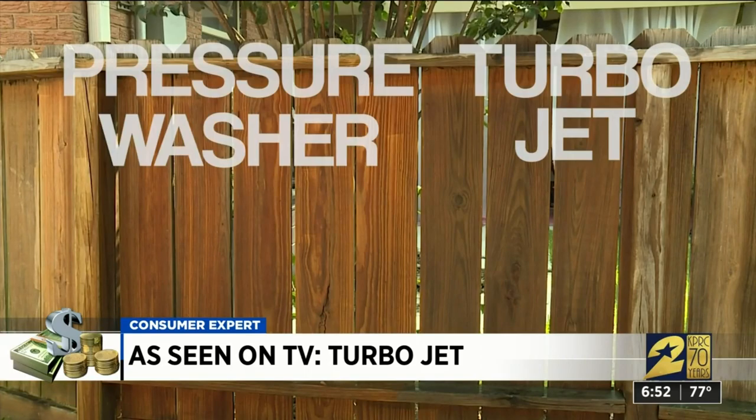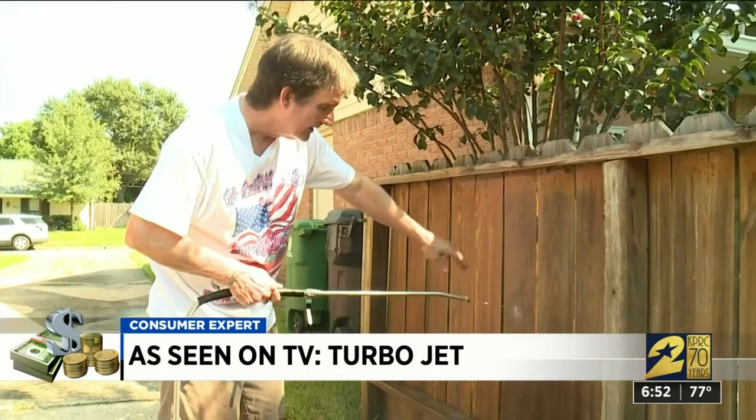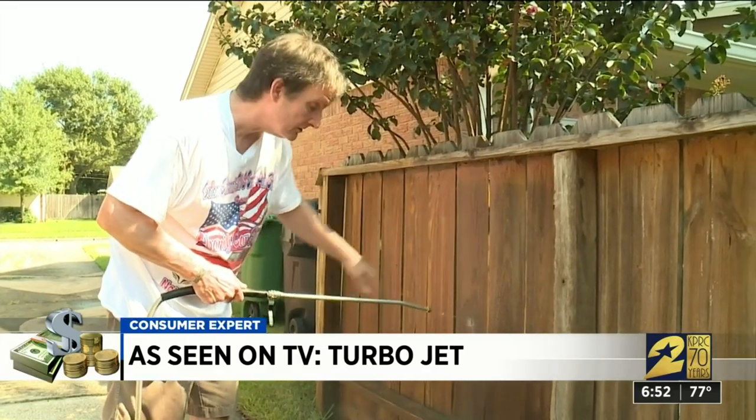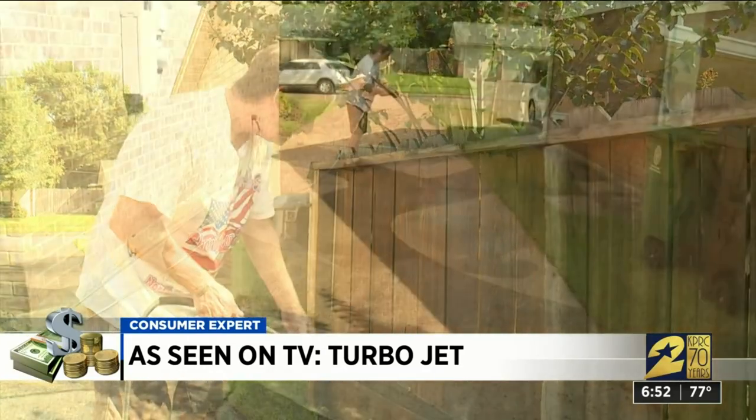The results were the same on his fence. You can certainly see it does not clean to the level that the pressure washer did. It is removing some of the surface grime, but that's about it.